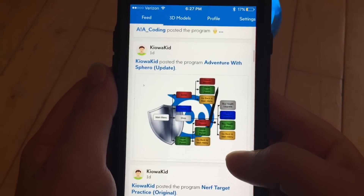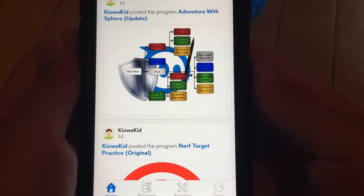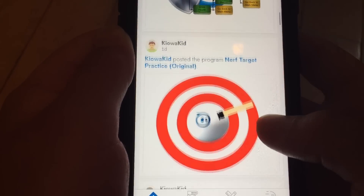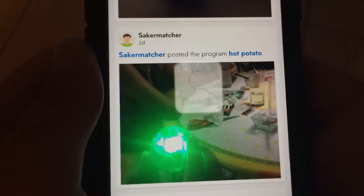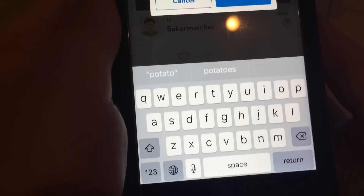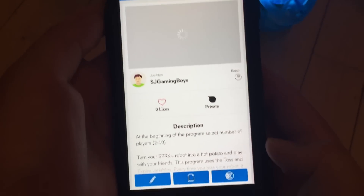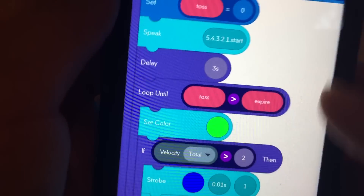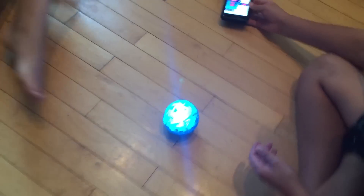There's a feed where people post things — it's like social media — and there's a bunch of games you can download that are pretty cool. Like an Adventure with Sphero, a Nerf target practice. We downloaded a hot potato game. You click on the picture, click the file button, copy it, save, go to programs, click copy of hot potato, and here's the code for it. It's pretty long. Somebody made that entire code and shared it with everyone online — that's pretty cool.